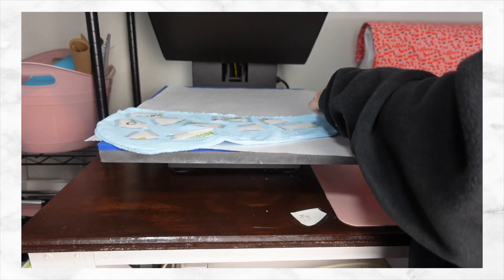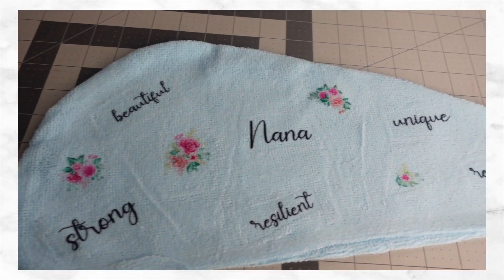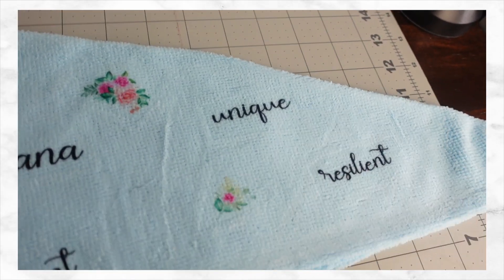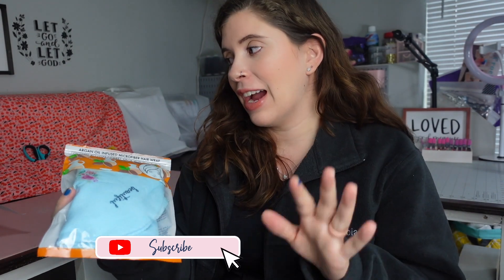Now we're just going to put our words on the other side and then come back and press that. The head wrap turned out so cute. I'm honestly impressed that you can see the florals as well as you can — I didn't think you were going to be able to. It's so cute. You can personalize it for yourself or for someone else. I love how this turned out. I was a little skeptical, but it's really, really cute.